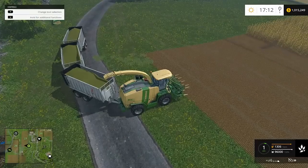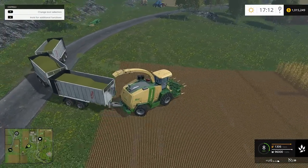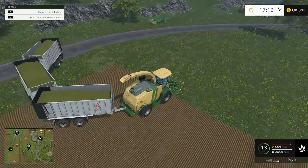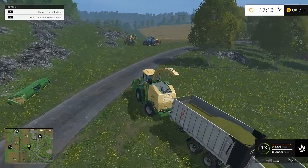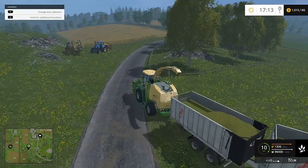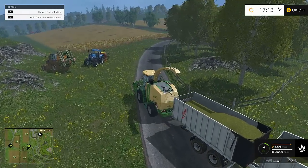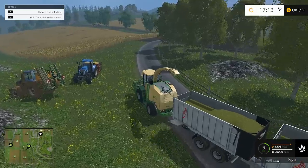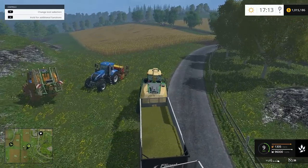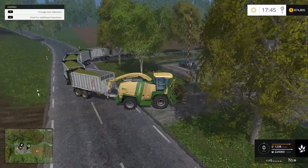There is a slippage mechanic in this game — it's the game's way of trying to be a little more realistic. If you're trying to pull two or three of these trailers full, or even sometimes empty, up a hill, it will be quite difficult. You can successfully pull two of them on the roads just about anywhere. I've only found one place you can't, and that's over by the logging industry.